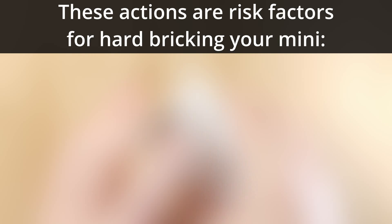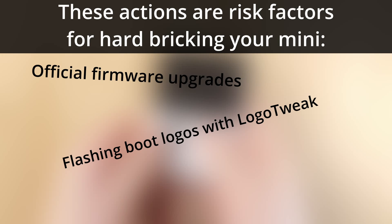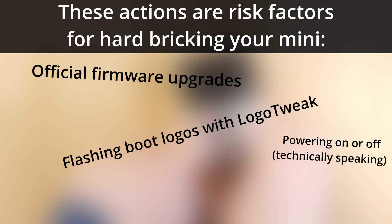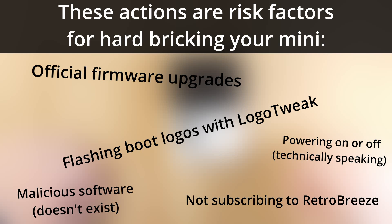Such actions are more or less only the following: when you do an official firmware upgrade, when you write a boot logo via the Logo Tweak app, and potentially every single time you turn your Mini off or on — though that's infinitely unlikely, it is theoretically possible. And finally, malicious software like a virus, which thankfully doesn't appear to exist just yet. And that is pretty much it outside of some negligible rare edge cases.